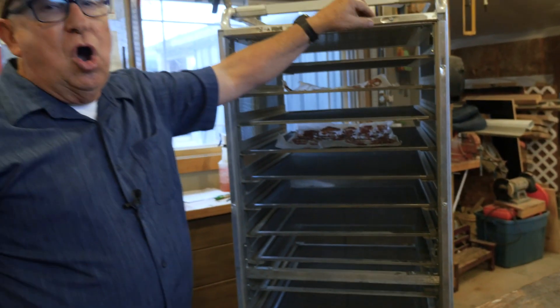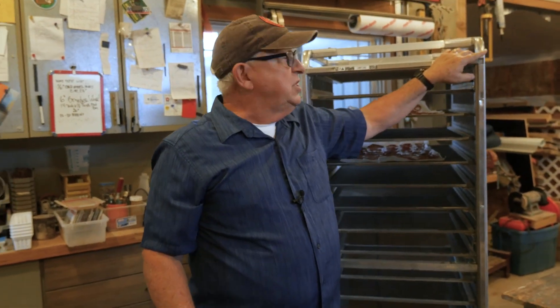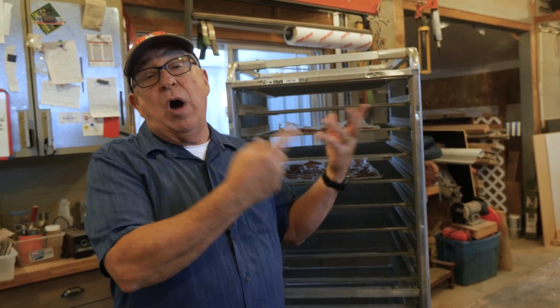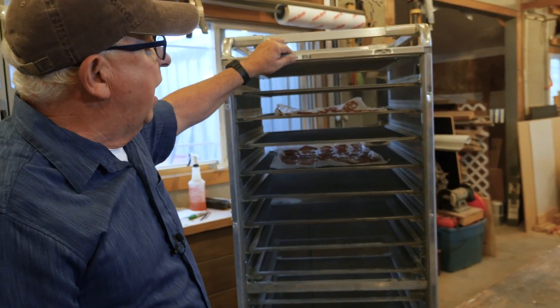Now if you've never built your own window screens, you're going to need to do so for this. You can check out the video right above that shows you how we do it step by step, so that becomes a skill that you possess as well. We'll also give it to you at the end of this video, so stick around and you can just watch it then.